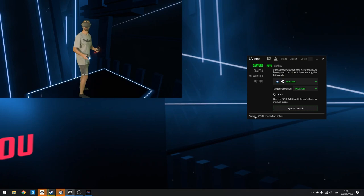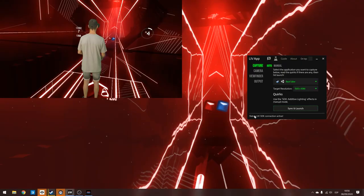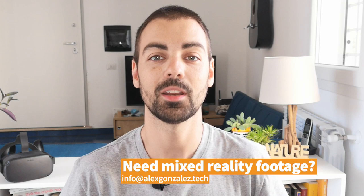The last step of the tutorial is to capture the LIV output window. I personally use OBS capture software. At the end, the video should look like the example shown. You're now ready to do your first mixed reality shootings — congratulations! If you have any questions or get stuck, let me know in the comments and I'll try my best to help. This was my beginner's mixed reality tutorial for Oculus Quest. I'm thinking of doing an advanced tutorial covering best filming practices, best angles, how to rotate the camera around you, and how to identify LIV integration issues. Let me know in the comments if you'd be interested. If you're a professional looking for high quality mixed reality filming services, get in touch at info@alexgonzalez.tech. Thanks so much for watching — see you next time!